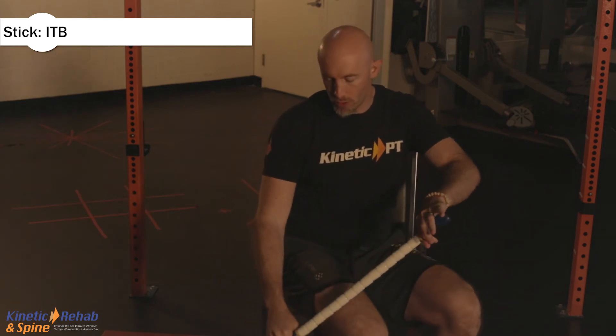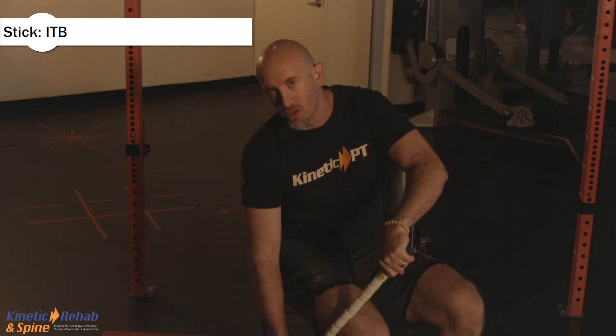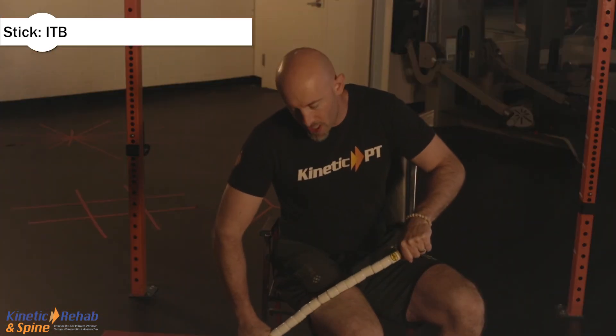From here, what I want you to do, you can actually massage out through here and you want to fish around for the tender spots. The moment you find a tender spot, you just want to spend some time in there and massage it out.